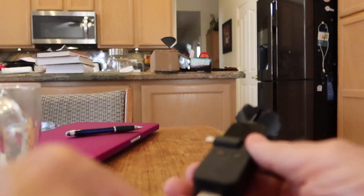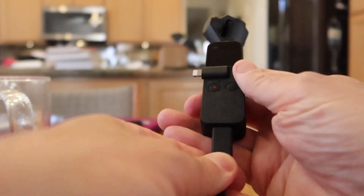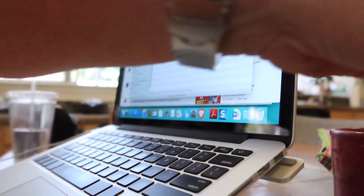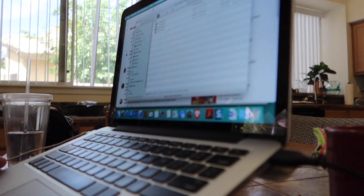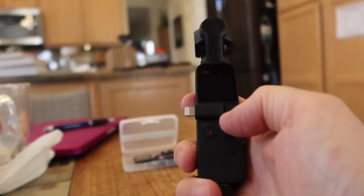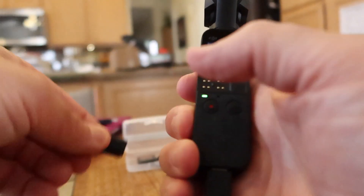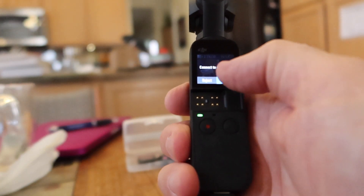But there is a much easier way. Simply put the charge cable in — and nowhere does it say that this is also for hooking it up to your Mac. Hook the other end of the USB to your Mac, and then turn on the Osmo Pocket. If the lightning connector is on, you need to take that off. And then you should see a prompt to connect to computer, and you press accept.